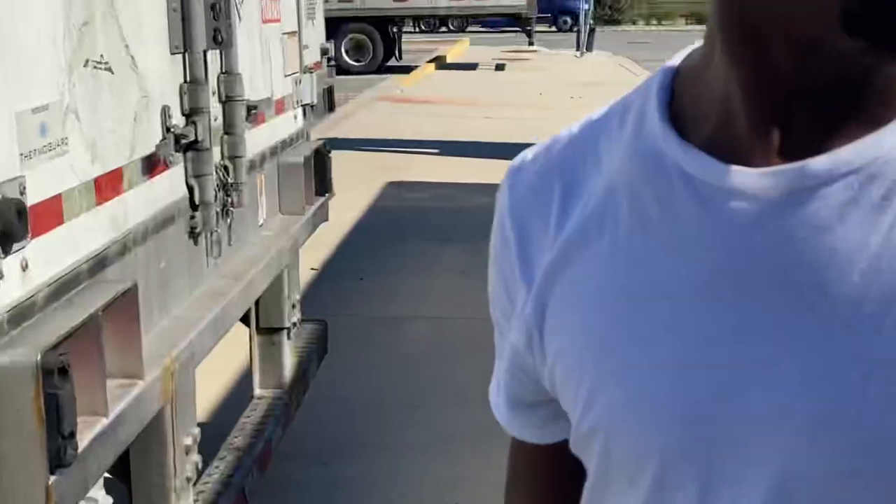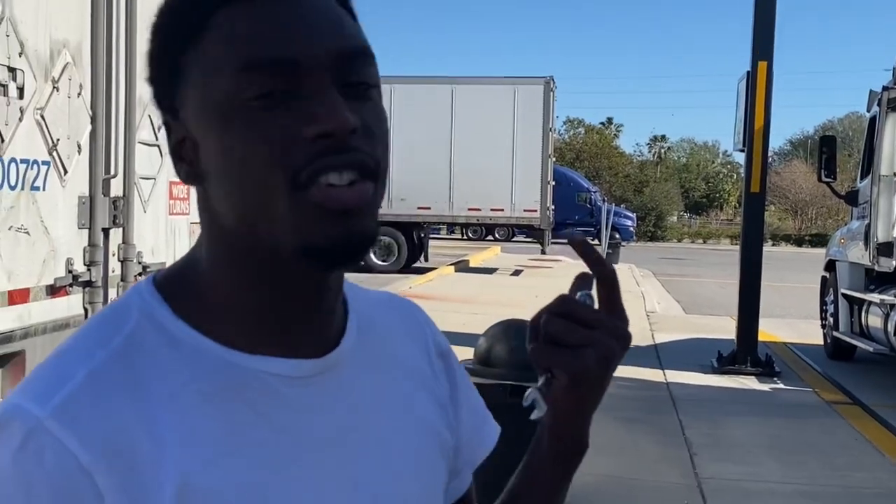I'm going to show y'all something real quick. Never do this — when you come to a truck stop, it's something to never do. Right now there's a trucker stopped on the scale, which is where truckers go to weigh their trailers, and the guy is not even in it. Please don't do that. It's just trucker etiquette — don't go on the pump and sit there, and don't go on the scale and just sit there, because it's not cool.